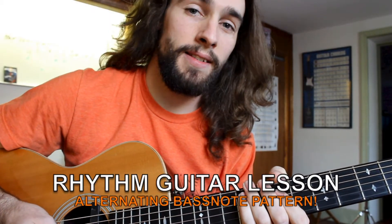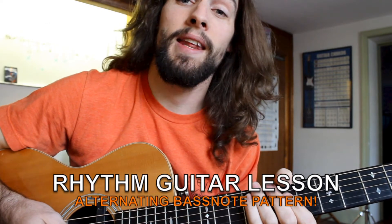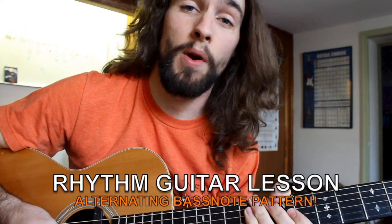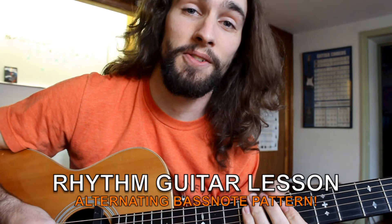Hey everyone and welcome back to Swift Guitar Lessons. Today I'm going to show you how you can fancy up your rhythm guitar playing by adding in alternating bass notes to a 1-4-5 progression in A. To do this I've written a short little song with just one verse and a chorus, and I'm going to invite you all to collaborate with me and help me finish the tune. Let's get started.